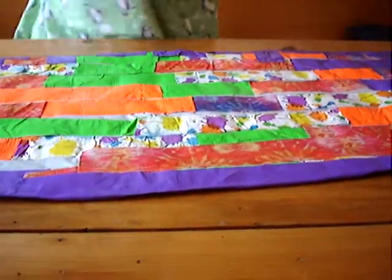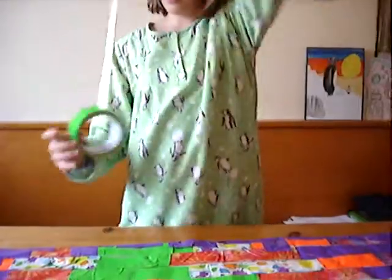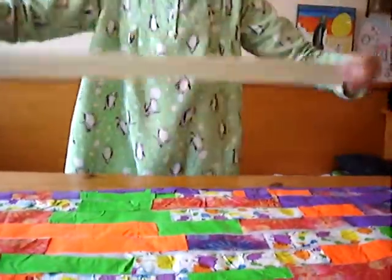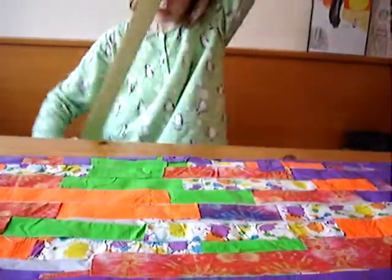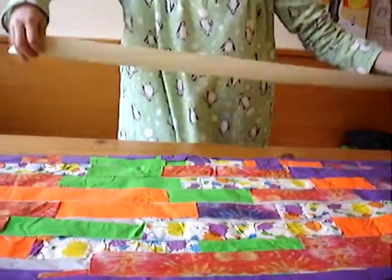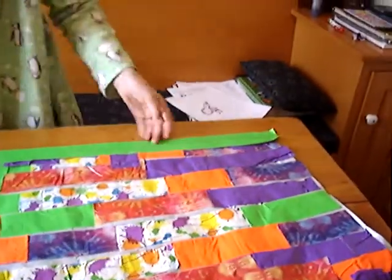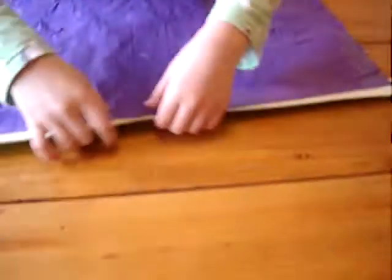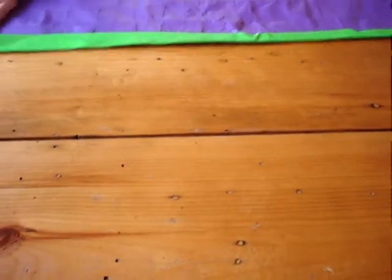Now this side is pretty ugly too, but I don't think I have enough purple. So I'm going to take a color I do have enough of, like green. I'm going to make it really long, snip it off, and place it over. Then fold it on up.